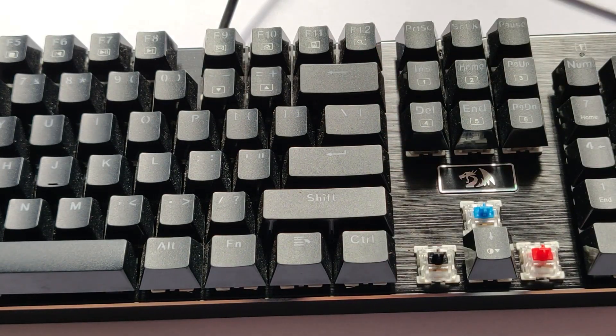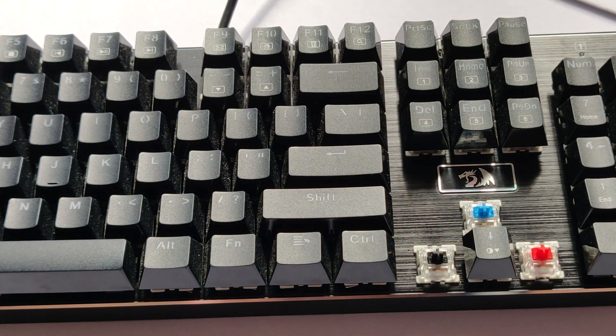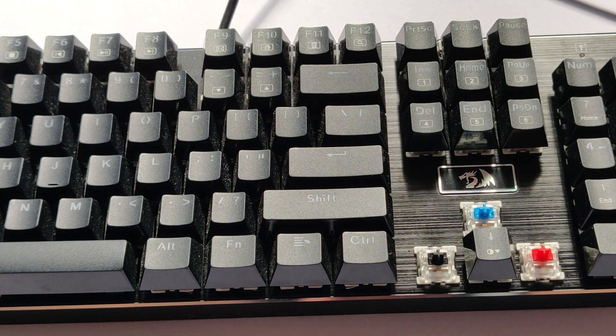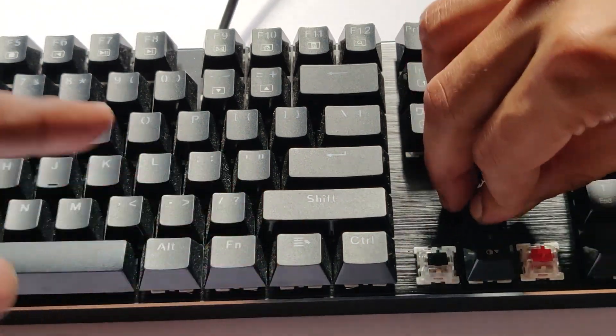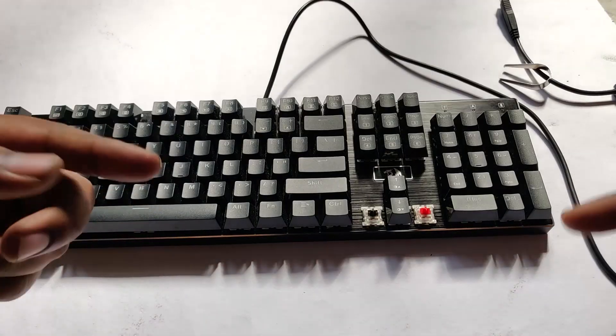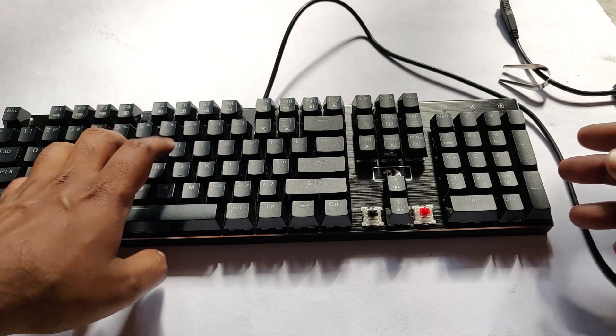Overall, I'm pretty satisfied with it. For $60, this is quite a good bargain. If you are in the market to buy a mechanical keyboard for your gaming experience, you could certainly give this a shot. This is the Devarajas, model number K556.